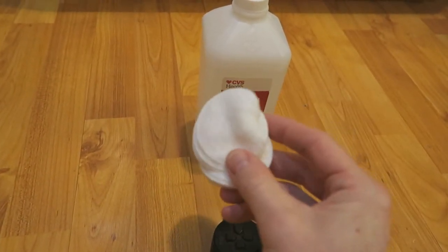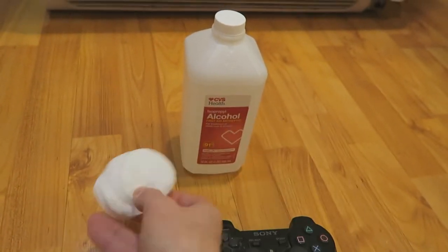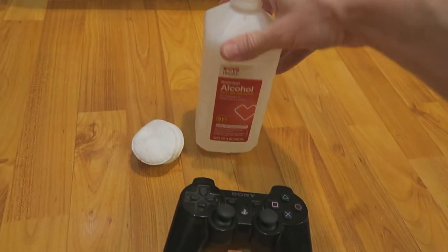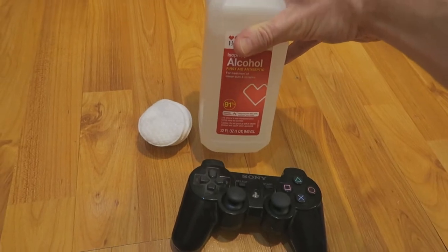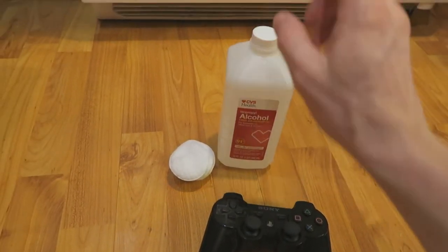You're going to need some really nice cotton pads — these are like makeup removers. Just go raid your sister or your mom's closet for that, or somebody in your household might already have this. Don't use anything less than 91% because this is how I clean all my electronic devices — motherboards, water damage, iPads, etc.